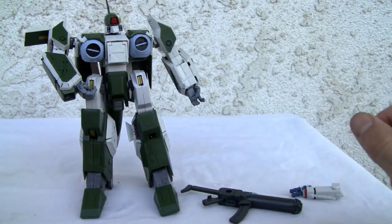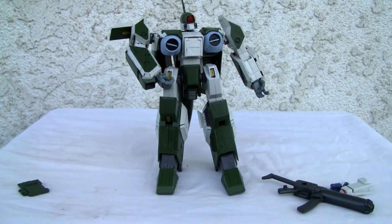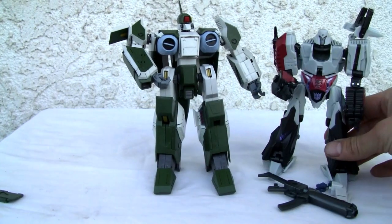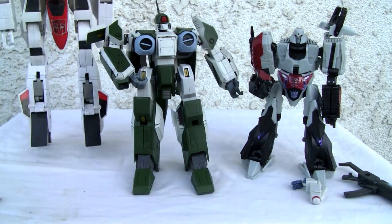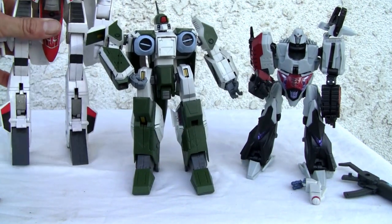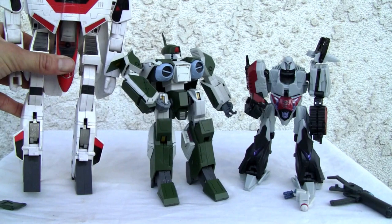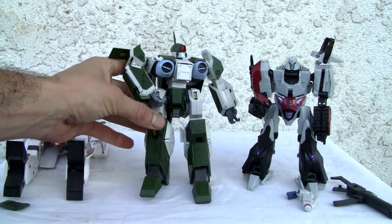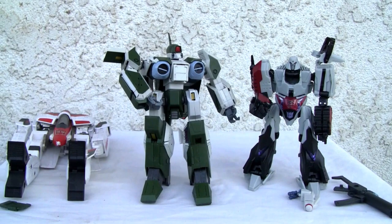Let me show you a quick size comparison. He is slightly smaller than a Transformer Voyager class — you can see him here next to Megatron; he's short and stocky for a Voyager. Next to Hasbro's Jetfire, he only comes up to Jetfire's waist — so he is really short. But it's a good looking figure; I was really impressed with this. Very very nice. Hard to find, but if you can find it, I give it a solid 8 out of 10. Alright YouTubers, that's all I got — catch y'all next time.